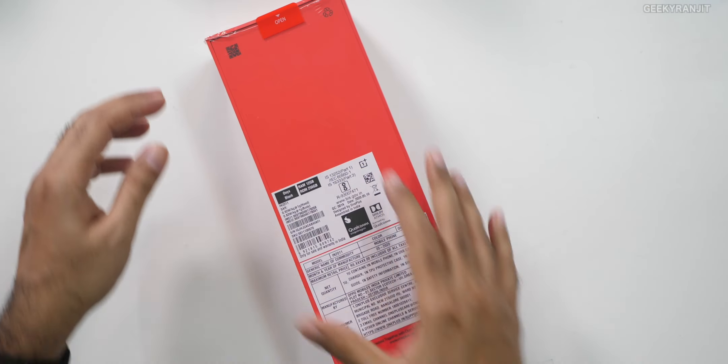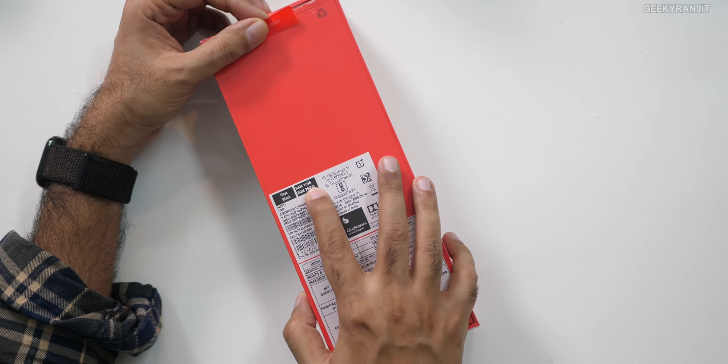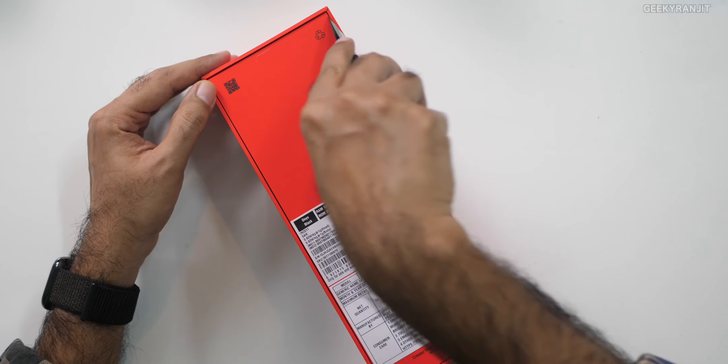So let's open this up. This is a review unit and they have sent us the higher end variant that comes with 12 gigabytes of RAM and 256 gigabytes of storage. The base variant comes with 6 gigabytes of RAM and 128 gigabytes of storage. There's also one more with 8 gigabytes of RAM with 128 gigabytes of storage. The 6 gigabyte variant sells for 42,000, then the 8GB 128 will be 45,000 and this one is at 50,000.